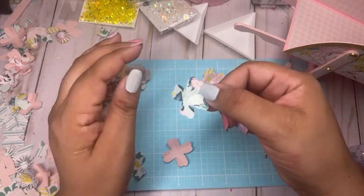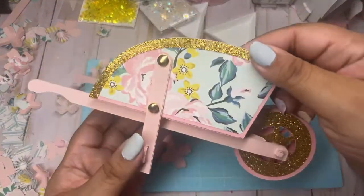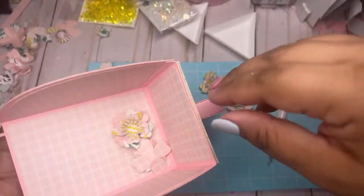Look at how cute guys! I feel like I need another layer under there. Let's do this striped one. These pink ones are 110-pound cardstock so it's hard for me to round them — with these it is a lot easier, you just kind of go in a circle.